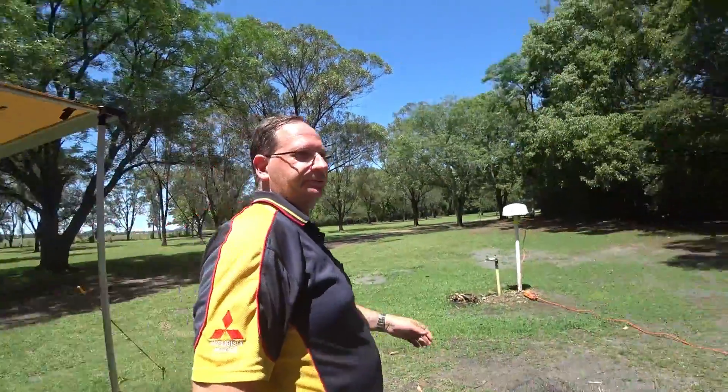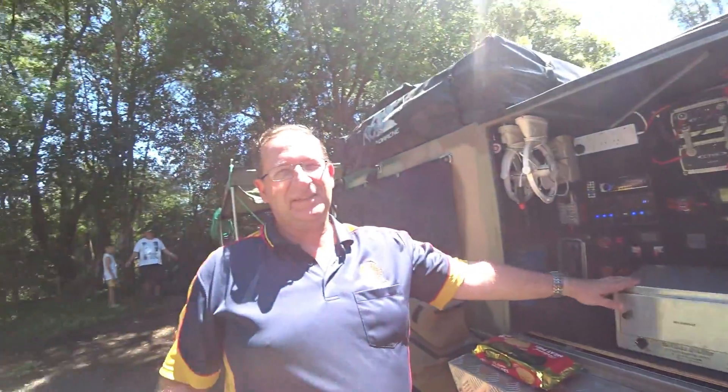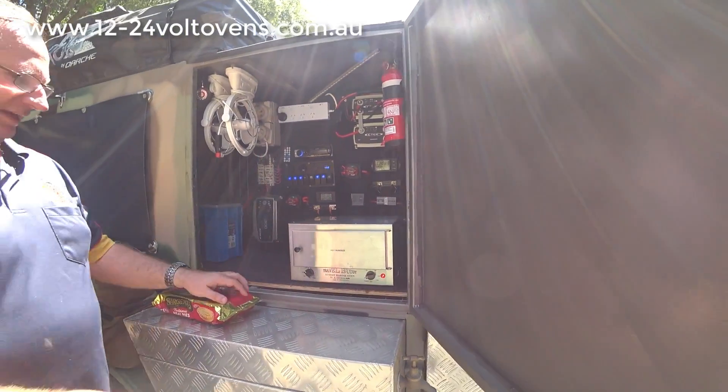Come on, I'll show you what we've got around here. So this is the oven we've got sitting here — the little, what do they call them, the Travel Buddy. This is a larger Travel Buddy oven.